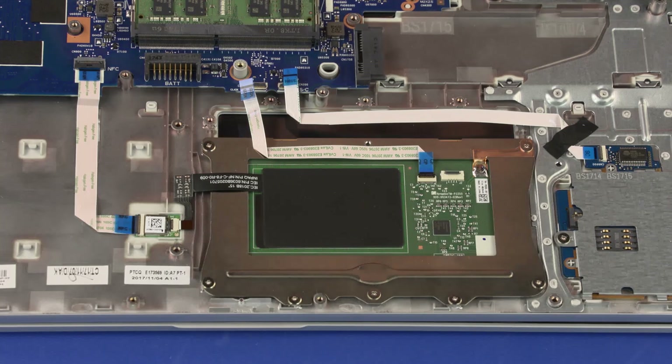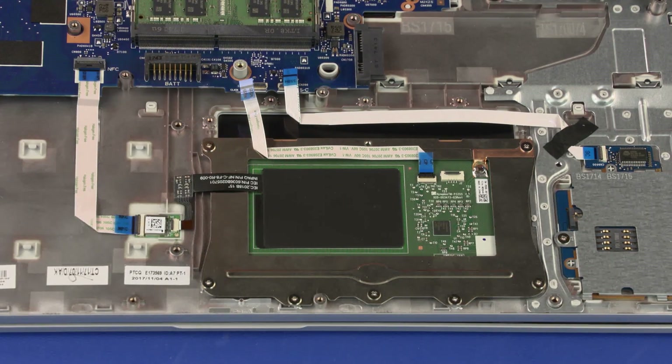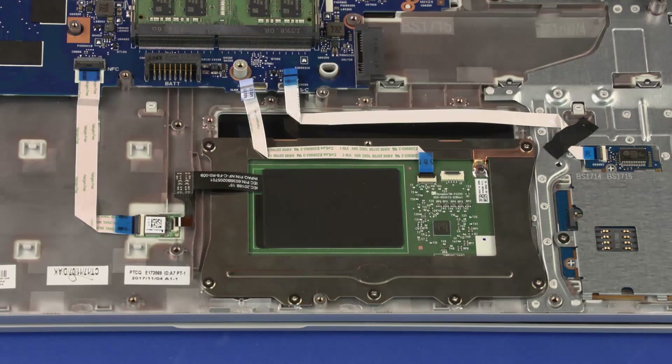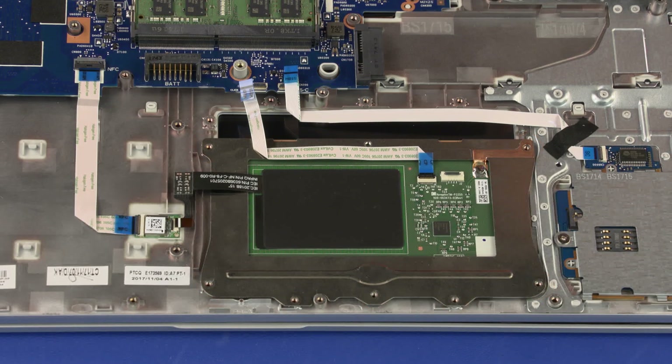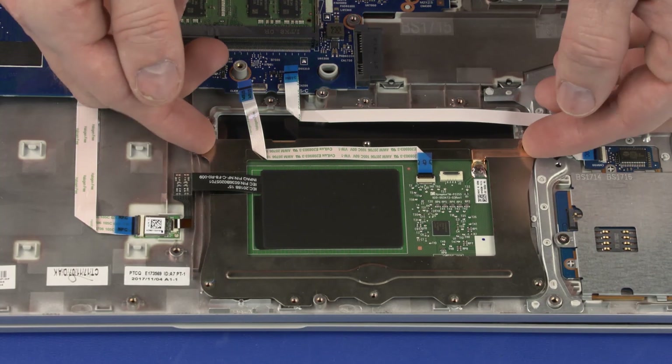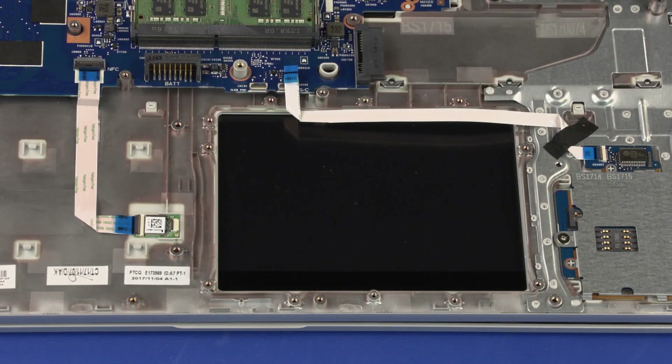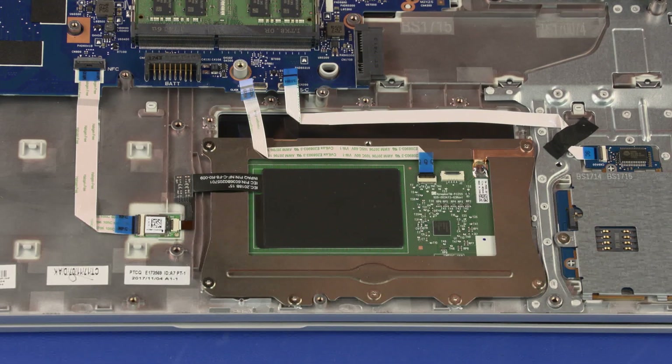Removal: Using minimal force, lift the locking bar up on the NFC antenna ZIF connector and disconnect the NFC antenna ribbon cable from the NFC board. Remove the seven 2 mm P1 Phillips broad-head screws that secure the touchpad board to the top cover. Lift the touchpad board off of the top cover and remove. Reverse this procedure to install the touchpad board.